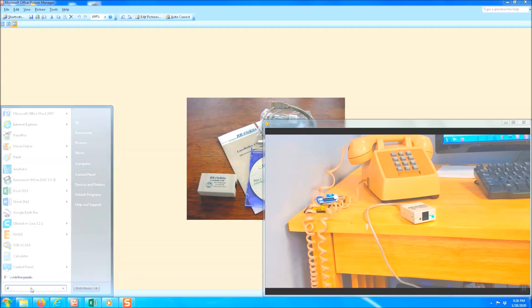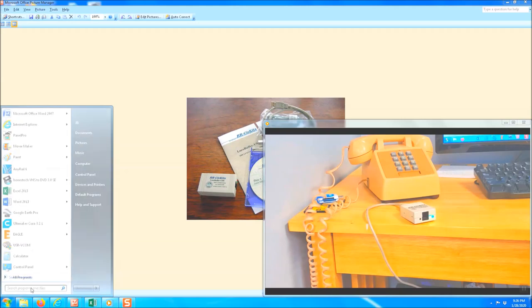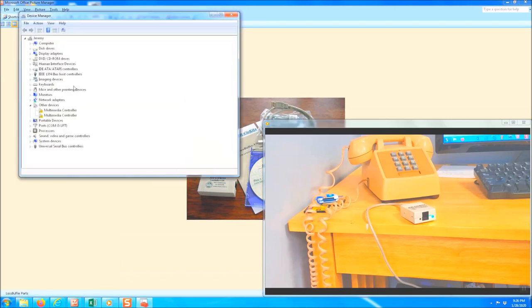Go ahead and open Device Manager. It's going to show you all the different items on your computer. You're going to look for Ports, COM and LPT. Double-click on that, and once the driver is installed, it's going to show 'Local Buffer USB' — in my case it's on COM 6. That'll be important later. JMRI will automatically populate that, but just for reference, that's where it's at.